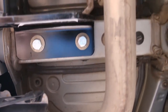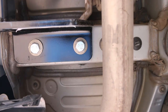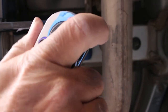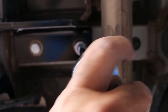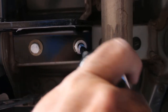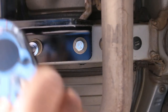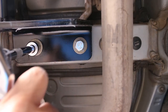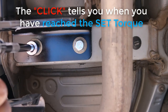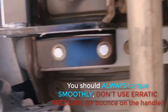Now that we have our torque wrench set to 76 foot pounds, we are simply going to torque each bolt. Slow and steady. If you ever see anyone yanking on a torque wrench, they're doing it wrong. Two down, let's go to the other side.